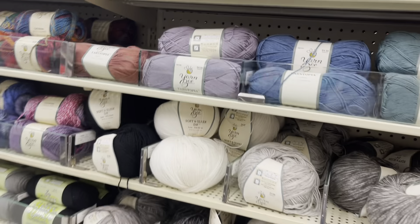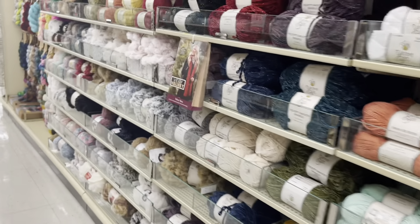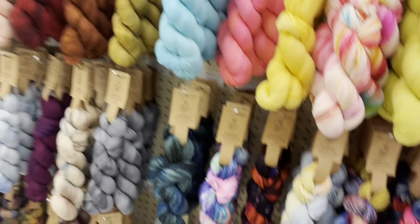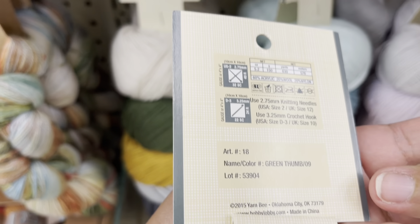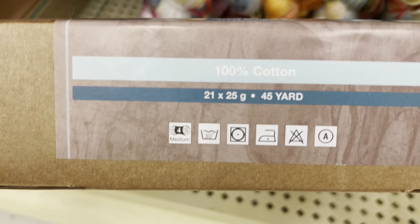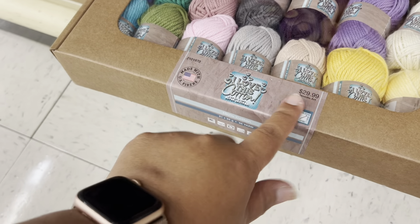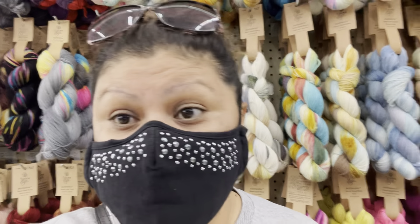Let me go see if I can find more different cotton. This one here is not cotton — it's more acrylic and metallic. This one is 100% acrylic but it's still extremely soft. This one is cotton — 100% cotton with different colors, $29.99 but with the 30% off. This is for a small project. I think that's it for the cotton Hobby Lobby has.